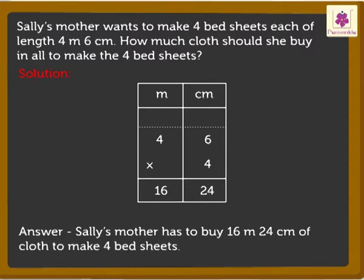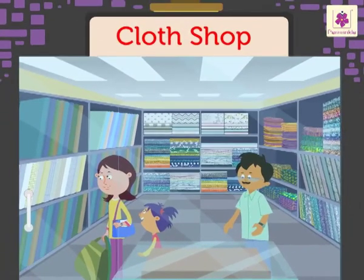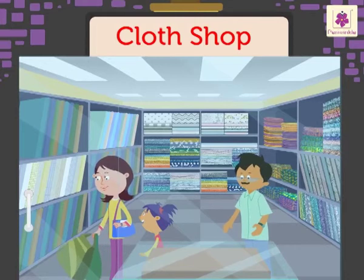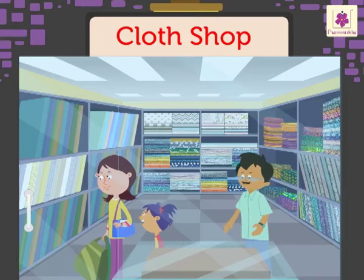To make 4 bedsheets. Kids, tomorrow we will be back at this shop again with Sally's brother and father for some more shopping and learning division of centimeters and meters.